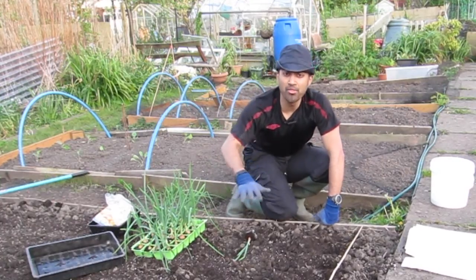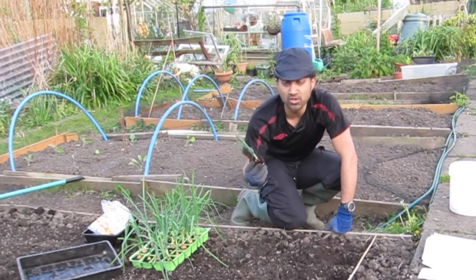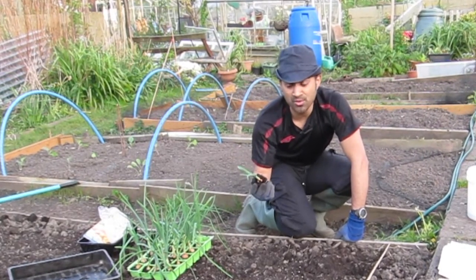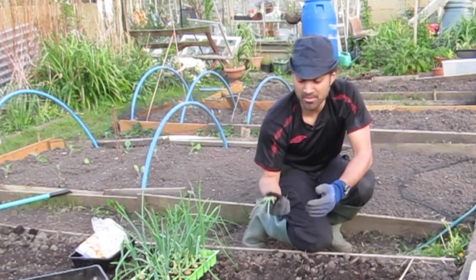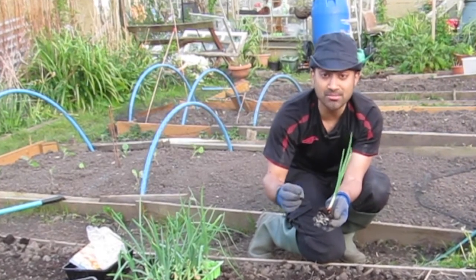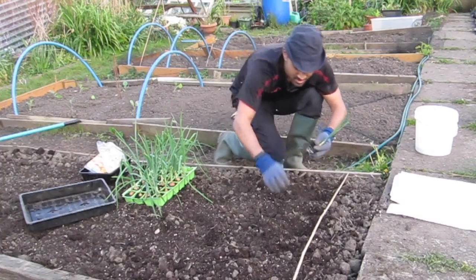Another top tip: before you transplant the majority of plants, you want to give them a really good water. When you're moving them, the roots are going to move around. If they've had some water, there might be a day or two where they're still developing in the new environment. The other thing is, by watering them it's going to hold all the soil together — otherwise the soil will crumble and fall apart, and you want to put as much of that soil straight into the ground.